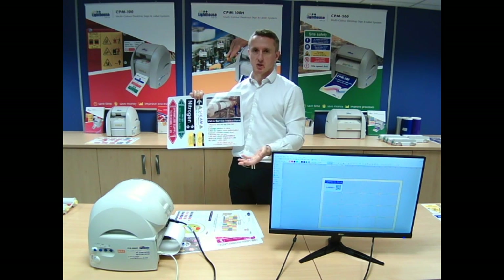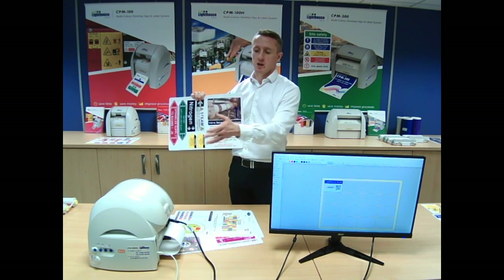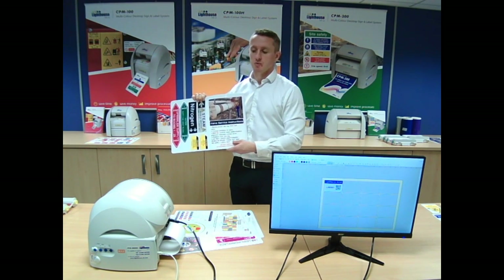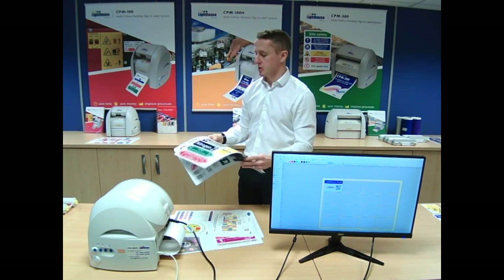Effectively, signage is a preventative measure. You can spot something and react to it quickly, print it off, and you're not having to raise an order each time. You're able to react to it and get your signage up quickly.